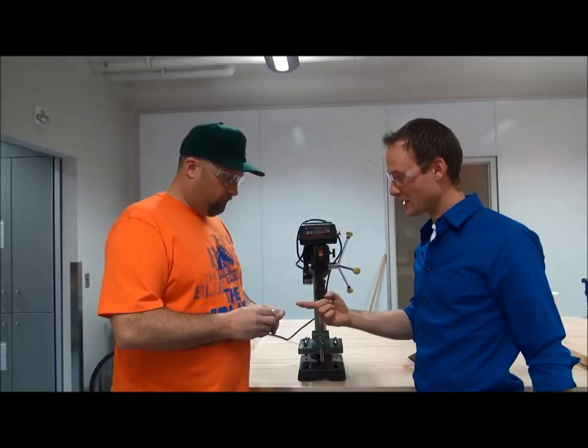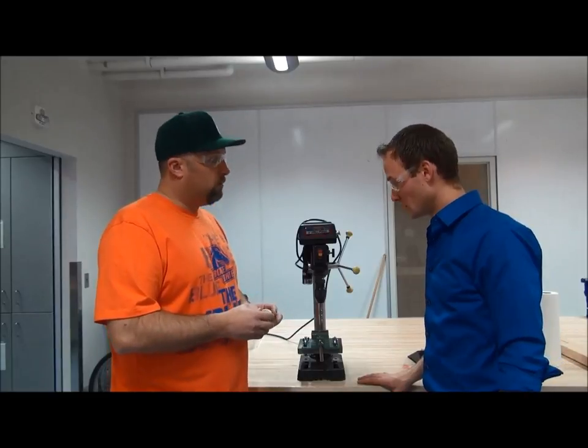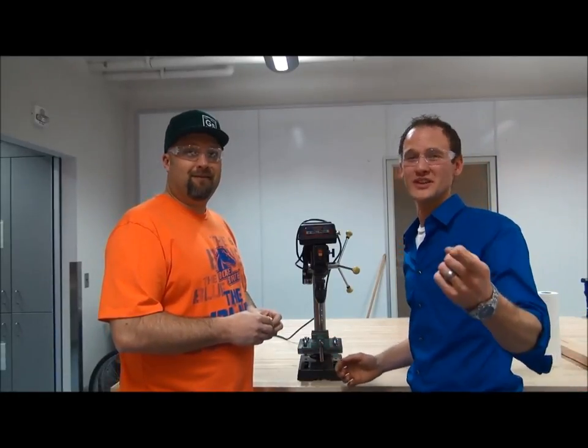All right. It looks like we've got an awesome part here and our workstation looks great. It looks really good. Well, that looks great. And the most important part is we did it safely. Nobody got hurt. Remember, safety only works if you do it before you get hurt.